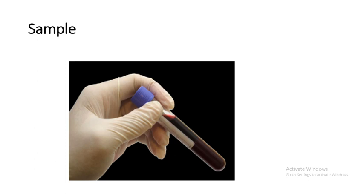Sample: Whole blood EDTA sample. Capillary blood should not be used because platelets clump as the blood is being collected.